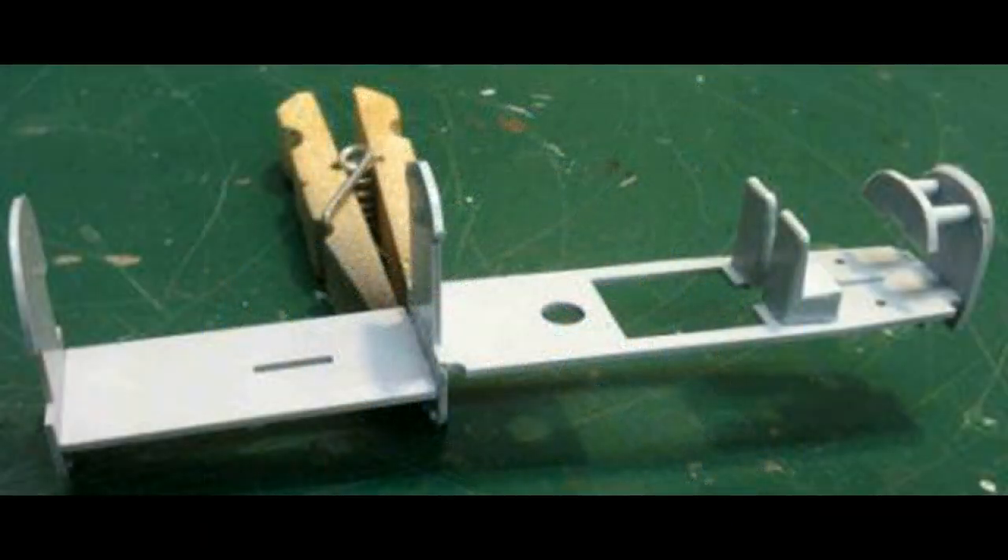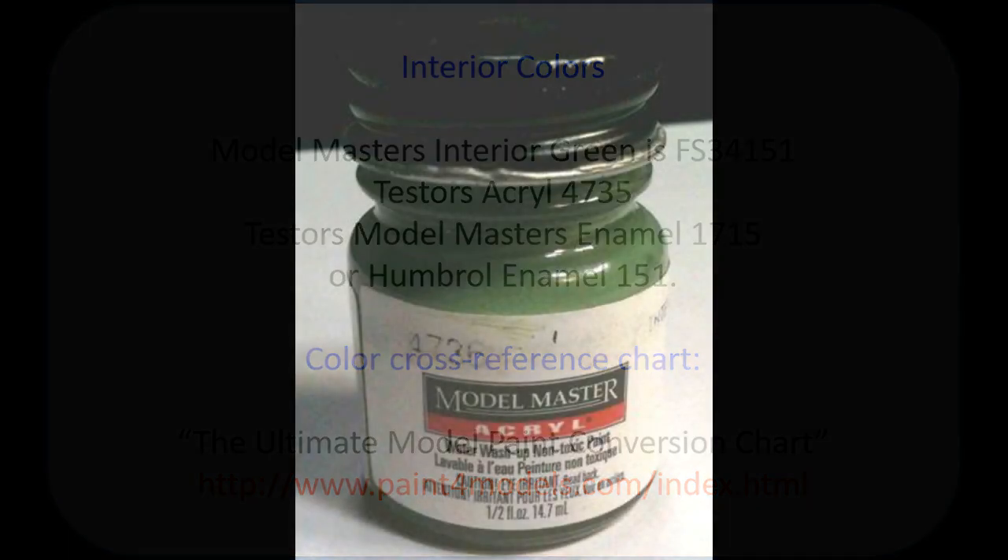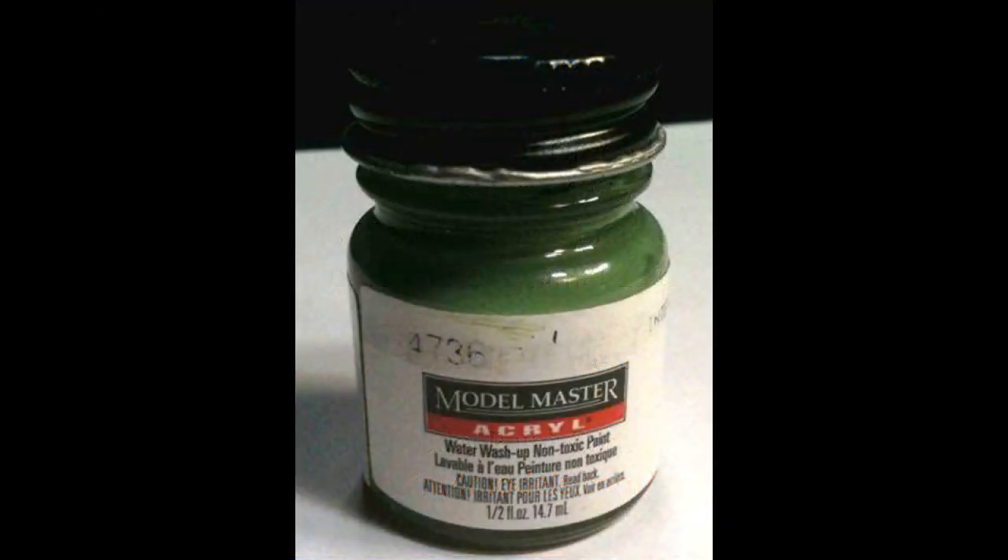When the parts are dry, go ahead and glue the cockpit sub-assembly together. I used some wooden clothespins to do a lot of my clamping — they're very handy because they don't apply too much pressure but keep the parts together until they set. The instructions are pretty clear, but they only have call-outs for Humbrol brand paints. Since I didn't have any, I went to the internet and found a conversion chart to convert to my Model Master and other paints.